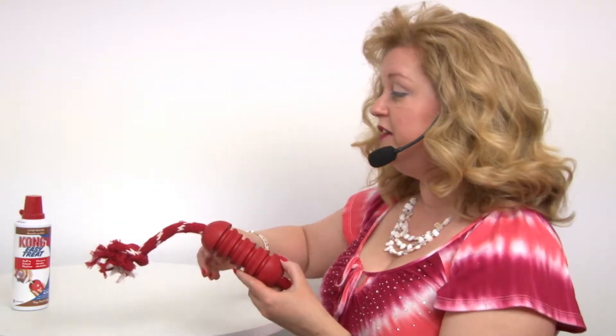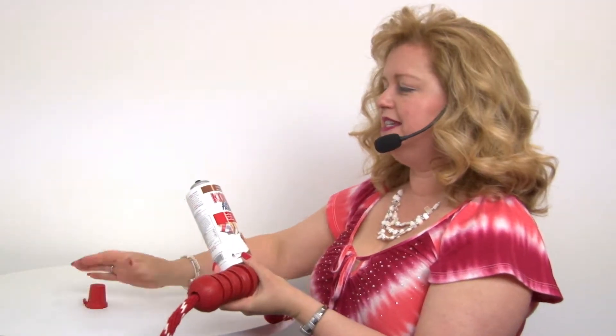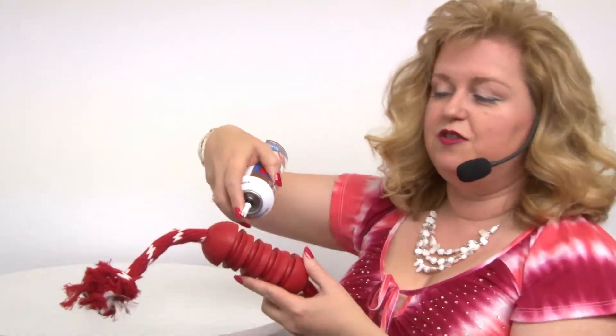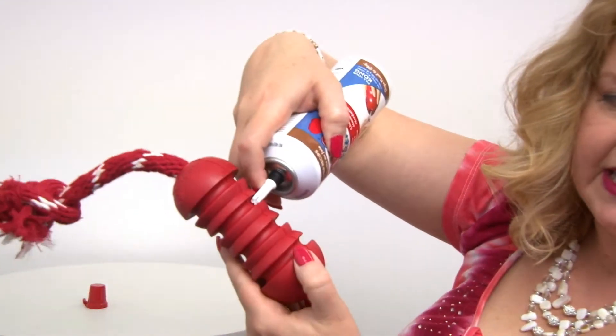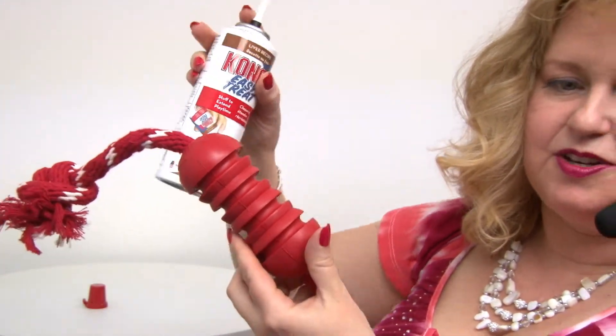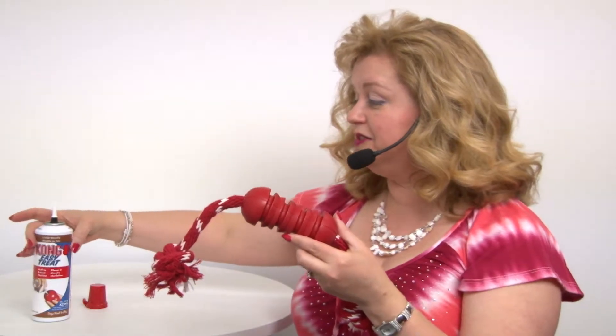So another thing you can do is you can use the Kong Easy Treat paste. It's kind of like human easy cheese, but it's made specially for dogs. And you can squeeze a little bit of it down into the grooves of this to encourage your pet to really get in there and do a good job of cleaning their own teeth.